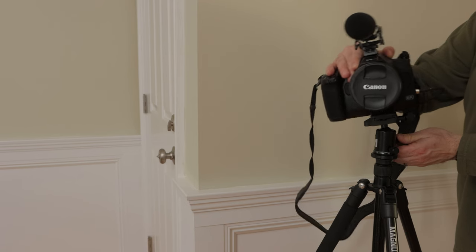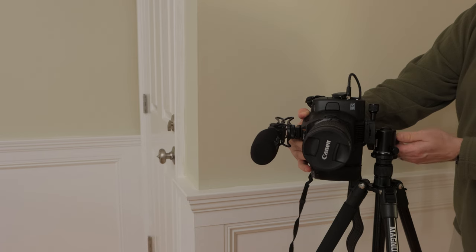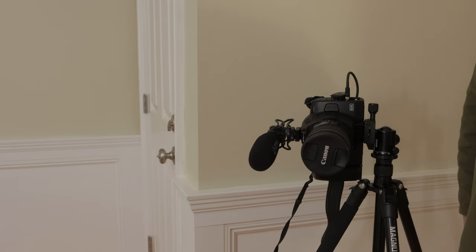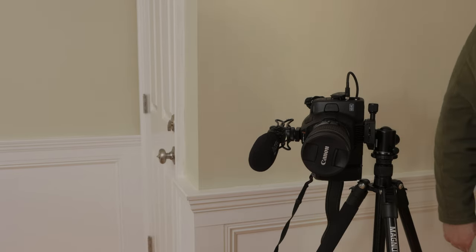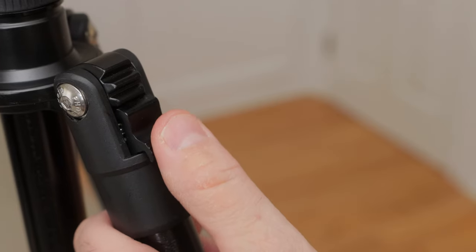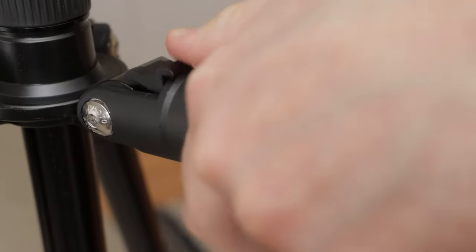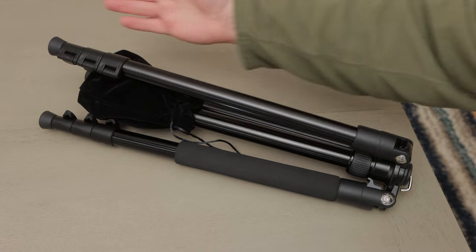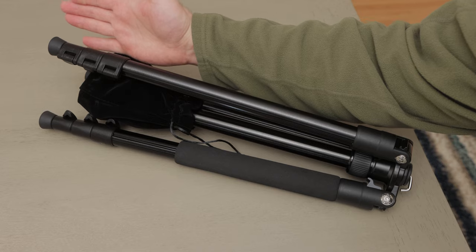The ball head also has a notch in it, so you can tilt your camera all the way to its side for taking vertical images. That's a handy feature to have these days — 9x16 videos are popular. The top of the legs have sturdy locks for when you are ready to collapse the tripod for packing it up. The tripod is well constructed in my opinion and should last a long time with proper care.